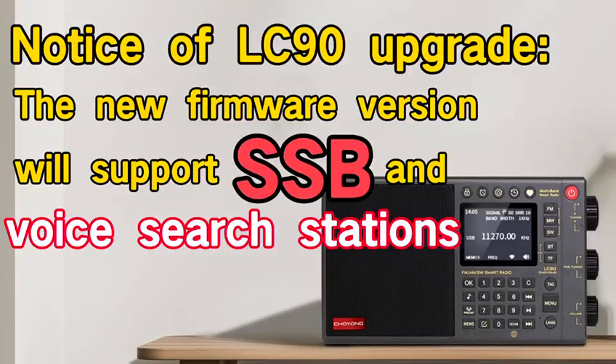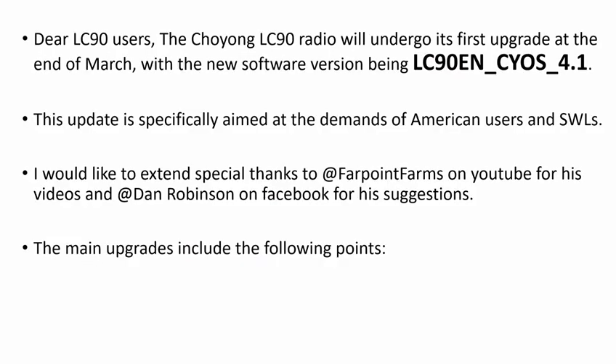Notice of LC90 upgrade. The new firmware version will support SSB and voice search stations. Dear LC90 users, the Choyong LC90 radio will undergo its first upgrade at the end of March, with the new software version being LC90 CYOS 4.1. This update is specifically aimed at the demands of American users and shortwave listeners. Special thanks to Farpoint Farms on YouTube and Dan Robinson on Facebook for their suggestions.